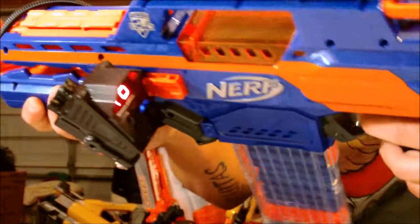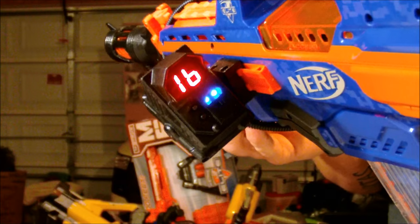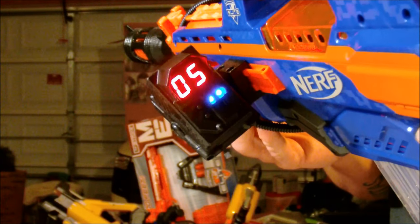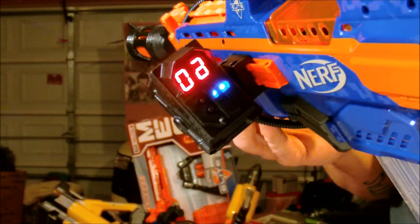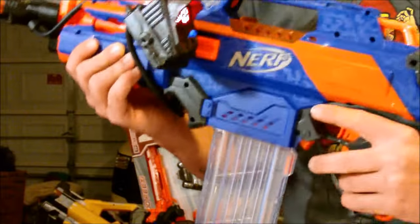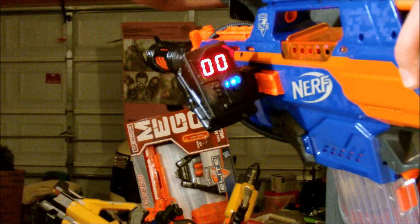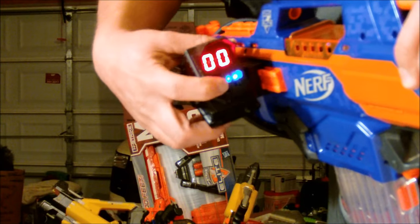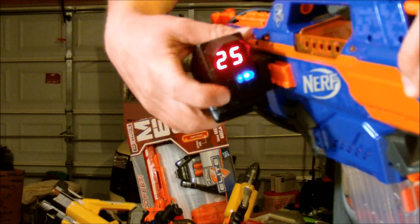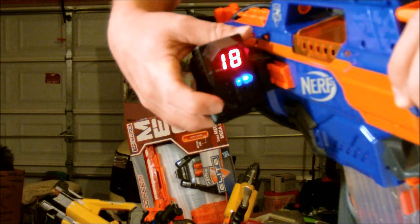This is my over-volted Rapid Strike, so let's see how well the ammo counter keeps up with a high rate of fire and single fire as well. And we're out — so it works extremely well. I am very, very happy with the way this product operates. You can see that if I wanted to use a 25 or 35 round drum instead of the 18, I can hit the reset button to reset it to 18, or I can hit the selector button up here to switch it over to 25, 35, or whatever I want to use. So that's fantastic.